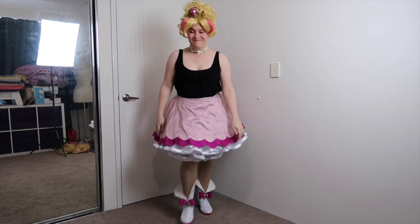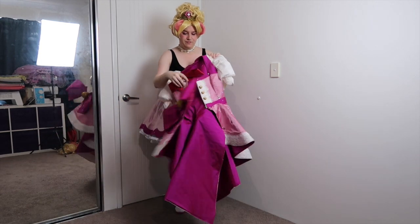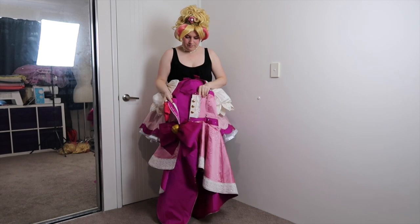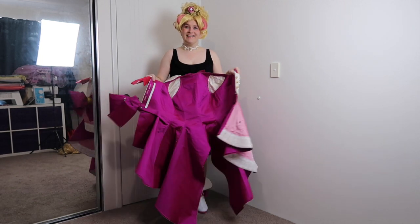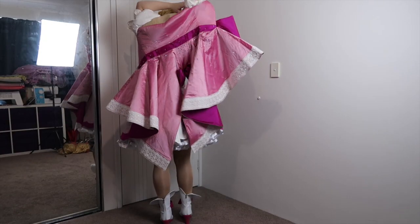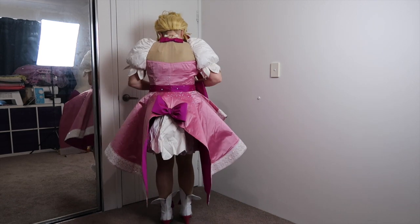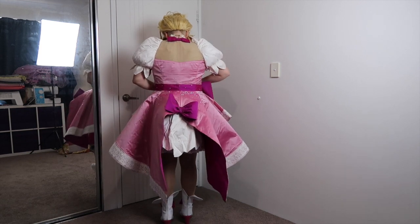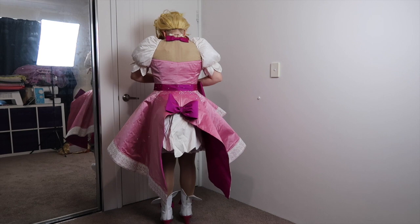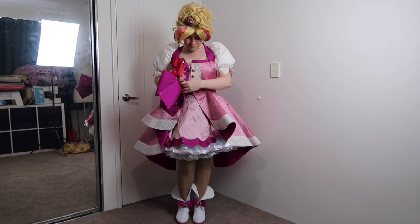Next, the crowning glory of this cosplay and possibly one of the most difficult things I've ever constructed: the bodice, or rather the overdress. First, let's talk about materials. What you are seeing is pretty much all silk — even the lining is silk. It is decorated with four bows, two different laces, puff flowers, and so, so many rhinestones. Patterning this out was a challenge to say the least, because in anime, gravity doesn't seem to exist, nor does normal seam placement.